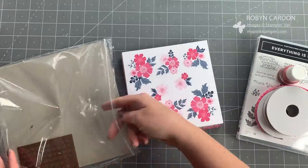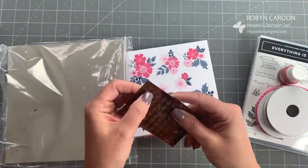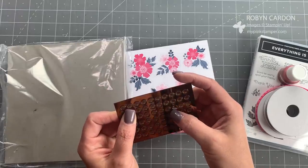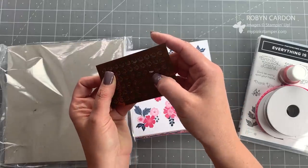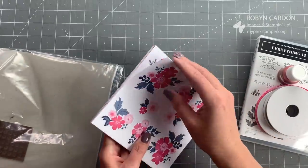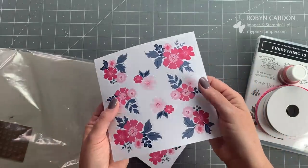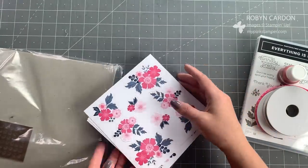You also get this exclusive navy and rose gold ribbon — a whole roll of that — and these fun copper embellishments that you add by just peeling off the top part so they're nice and shiny when you're ready for them.